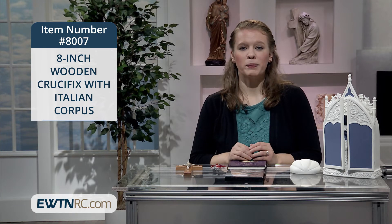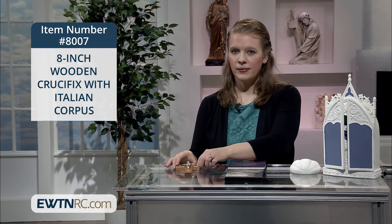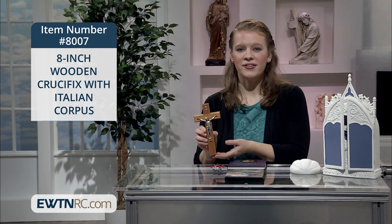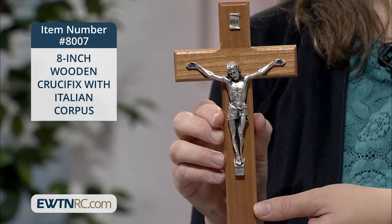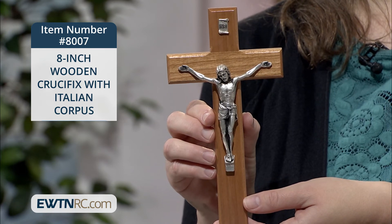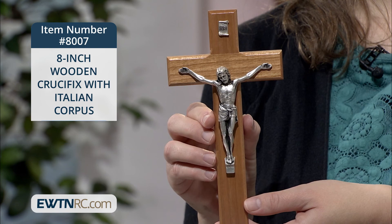Our next item is ideal for placing above a desk or workstation. It's an 8-inch wooden crucifix — a solid wood cross with a silver-plated corpus, crafted in Italy. The measurements are 8 inches in height and 4 inches in width. A good way for you to help your loved ones keep Jesus in their minds while they study or work at their desks, or to place above their beds.